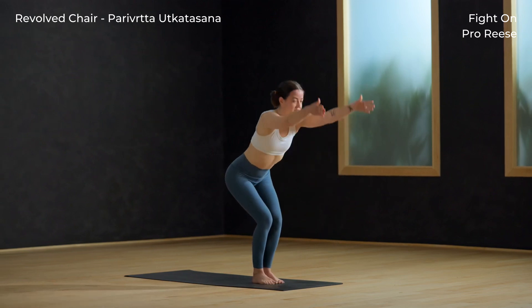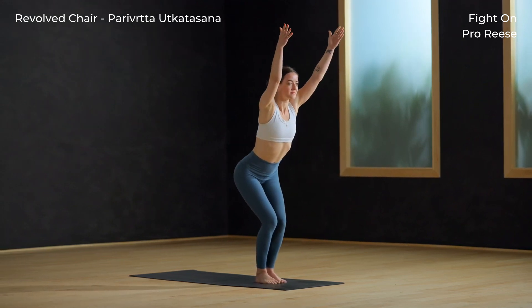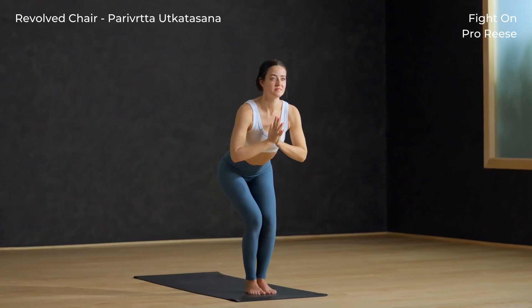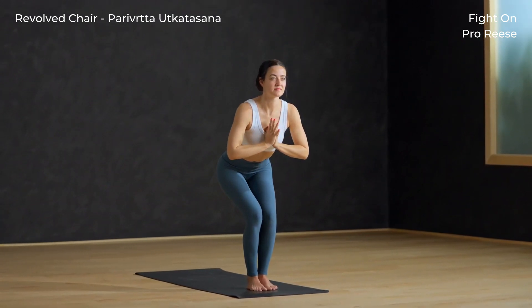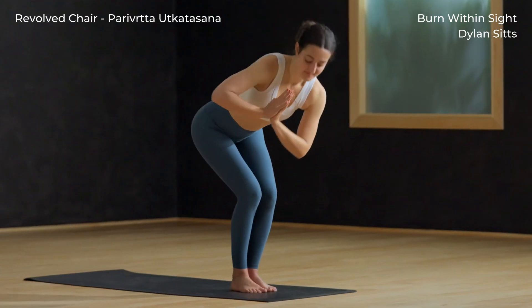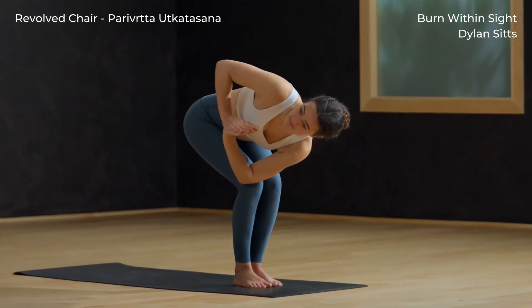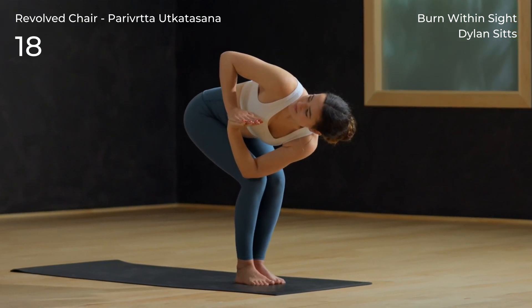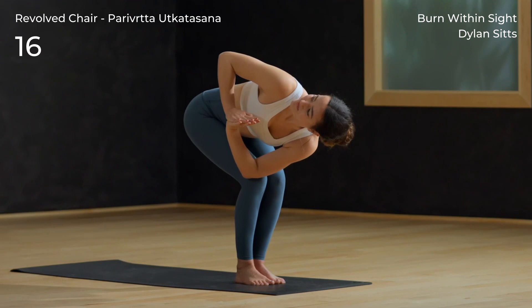Inhale back to chair pose. Exhale hands to prayer at your heart. Inhale, lengthen the spine. Exhale revolve chair — twist right, connect left tricep to right outer thigh. Push the palms into each other to rotate the chest even more to the right.